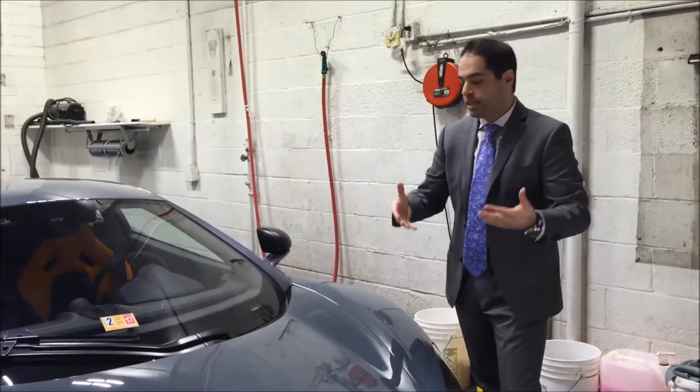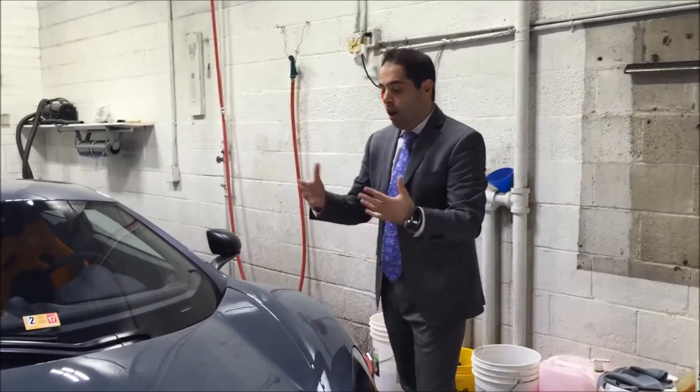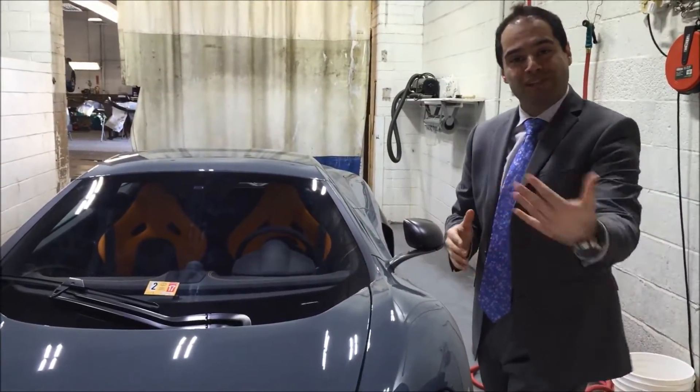It protects the car against dents, chips, dings. Even if you crack the car inside the garage — something could fall on it, or you could go forward and hit the wall. It's a nice protection for your half-a-million-dollar investment, and our clients take advantage of the clear bra all the time. So stay with us — I'll show you the progress as we go along.